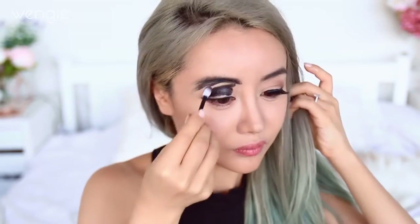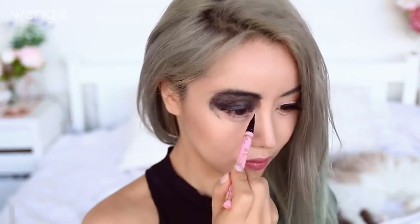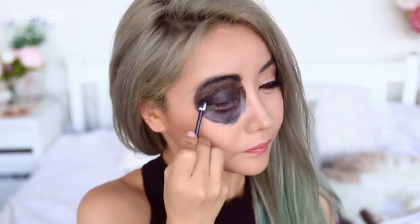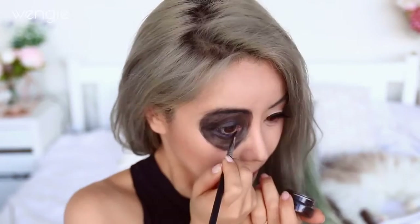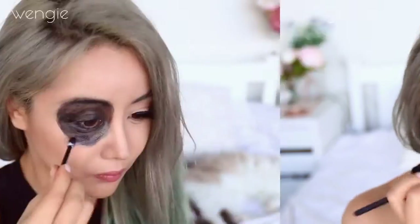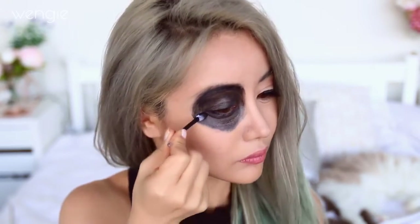Use black face paint and apply it all over your eye socket area up to your brows. You can also use an eyeliner to mark an outline if you need, and then fill in the rest. Then to make sure we see no flesh, use a gel liner to line your waterline so that it all blends in. I'm also going to do a second coat because it wasn't dark enough.